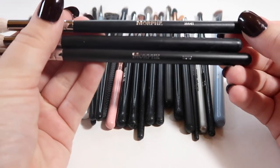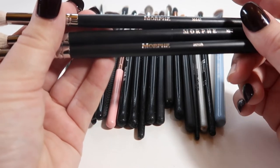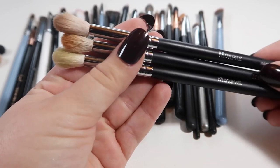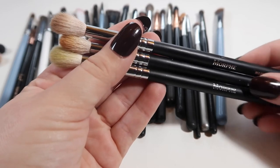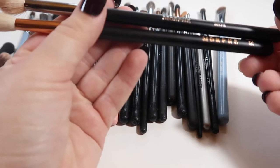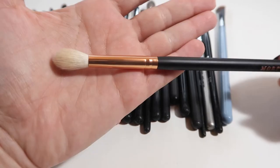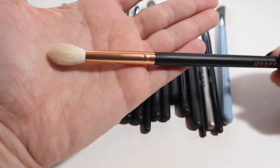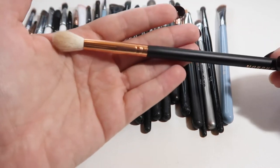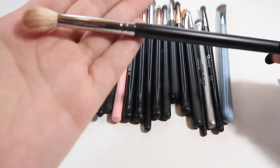I'm going to get rid of these three white-bristled Morphe brushes because I don't really use them and they feel way too scratchy. The first is the M441, then the M513, and then the M518. They're almost the same shape, shed like crazy — you can see bristles coming out of the ends. I'm also getting rid of the Morphe R37 — there's a bristle sticking right out the top and it just keeps shedding. This one's a little bit smoother but I never reach for it.